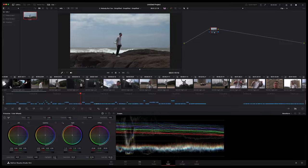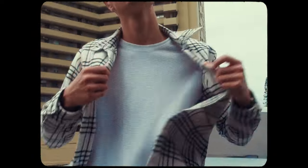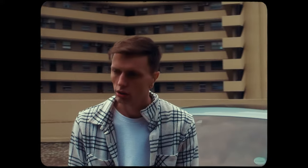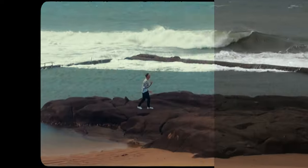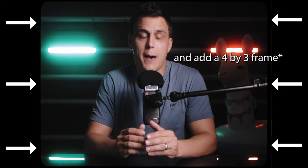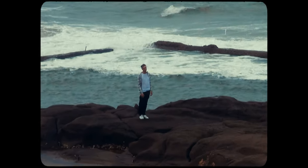I then put the edits into DaVinci Resolve and graded it as best as I could. Camcorders don't have the greatest dynamic range or color depth, so I went very subtle with the color grade. Aside from the grade, the second most important thing I did in post was add a bunch of film grain to the footage to exaggerate that camcorder look.